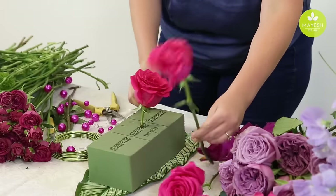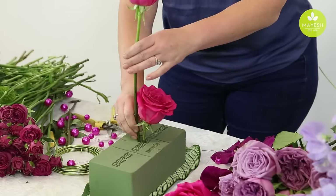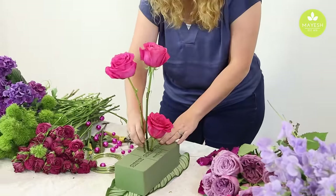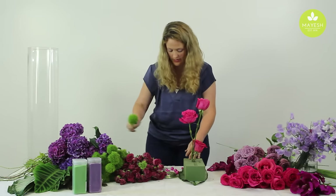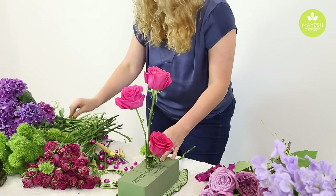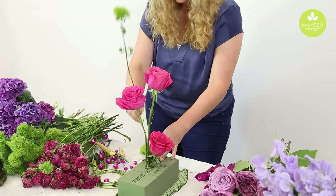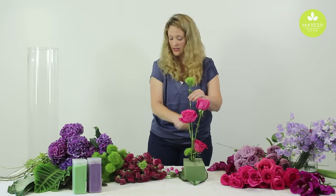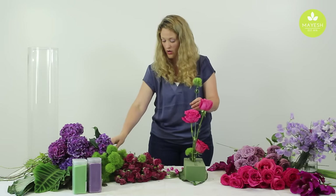I'm going to submerge roses because they do really well under water. I am also going to submerge green trick dianthus — they do well underneath water as well. And we're going to do some vanda orchids also. We're just trying to create some exciting lines that you're going to see inside the vase underneath the water.